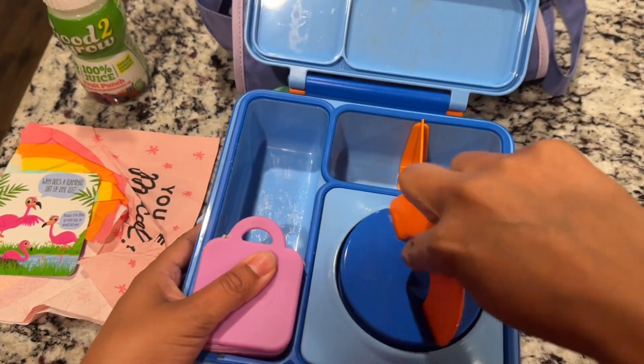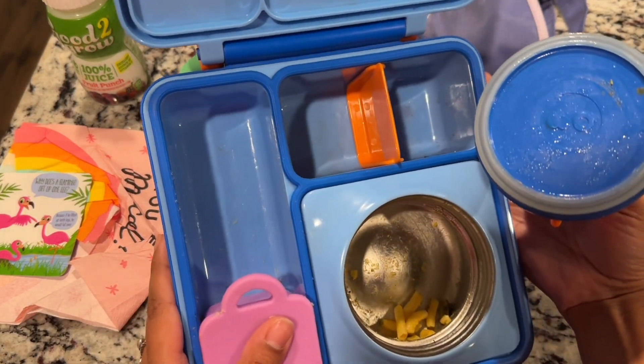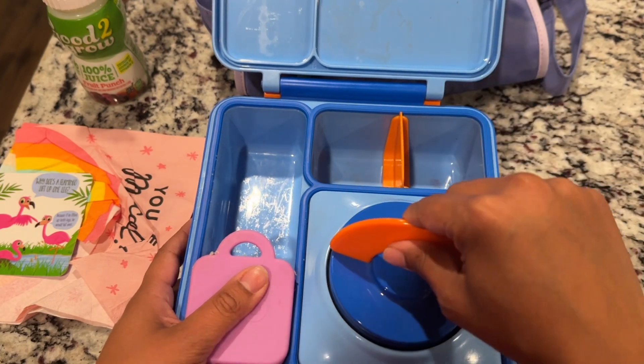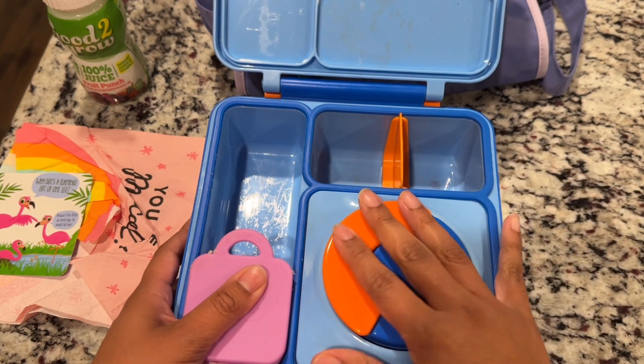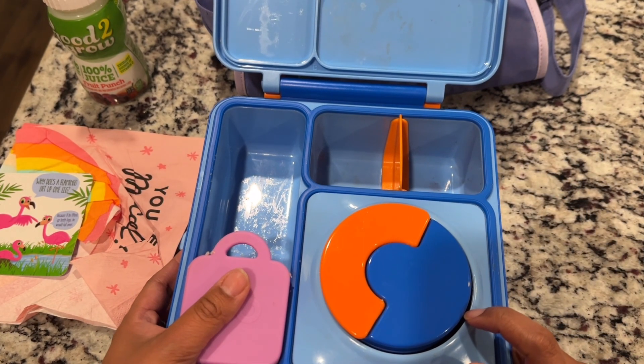Let's see what she ate out of her thermos. She cleared it all out today. So I'll say this was a successful lunch. Now this is going to be hard to beat for tomorrow — I will be back to share with you what I am packing for lunch on Wednesday.